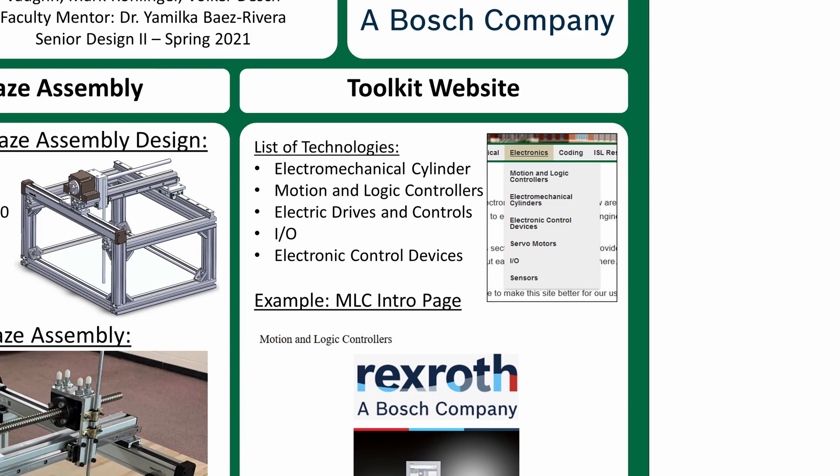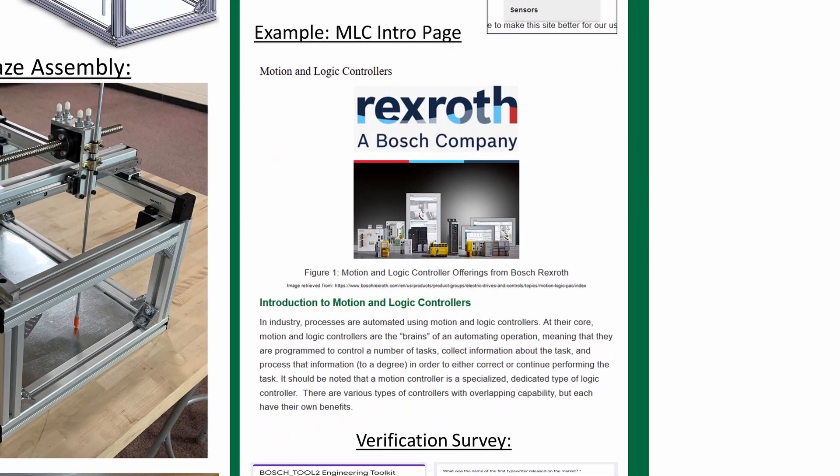Using a decision matrix, our team decided to add the electromechanical cylinder, motion and logic controllers, electric drives and controls, I/O, and electronic control devices technologies to the website. Each technology had to include pages for product theory, product selection guide, and a Bosch Rexroth purchasing information page. Here we've included the motion and logic controllers introductory page as an example of what each webpage looks like.